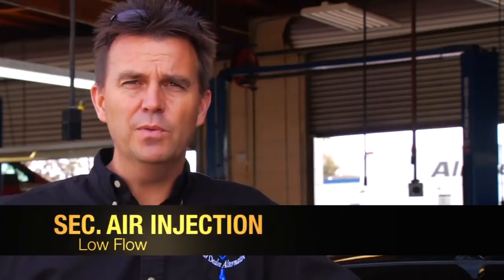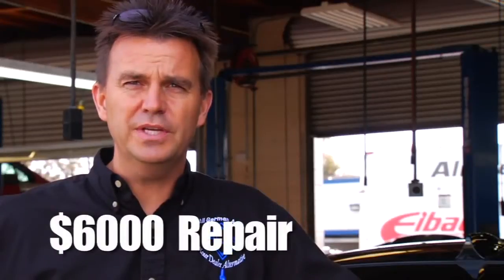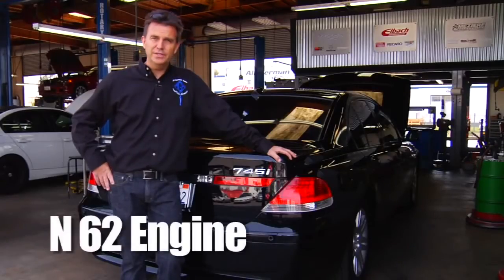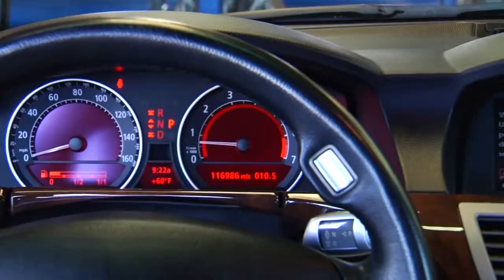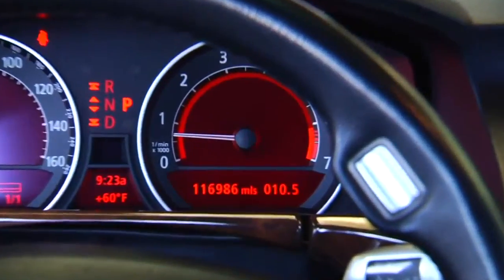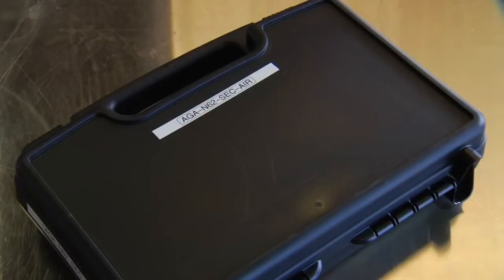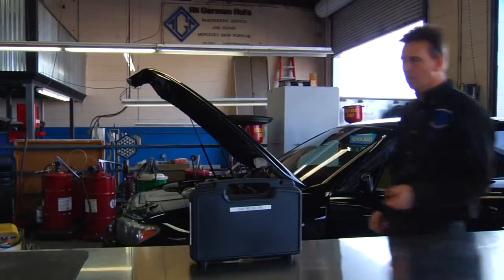The problem is secondary air injection, and the real problem is it's going to cost you six thousand dollars to repair it on this 745 with an N62 engine. This car has 116,000 miles and that's typically where we start to see this problem. All German Auto has a solution to make the six thousand dollar problem a lot smaller with the use of our new secondary air injection cleaning kit.